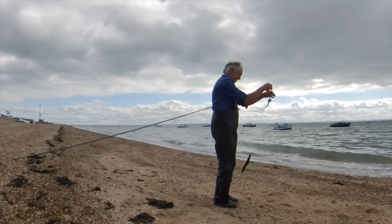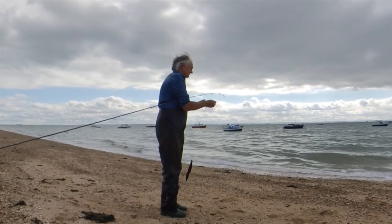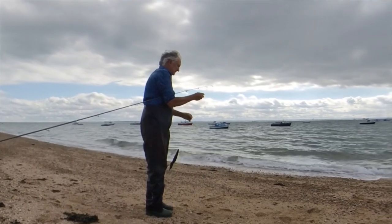Not a great session — 7 schooly bass landed and that mini-species — however not too bad given it's only 3 hours of fishing time.